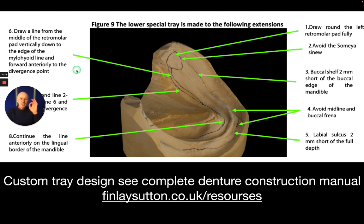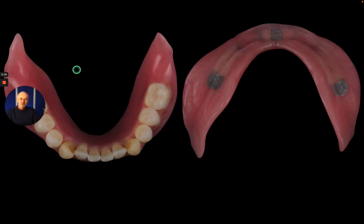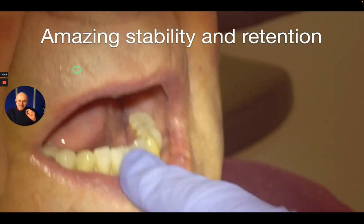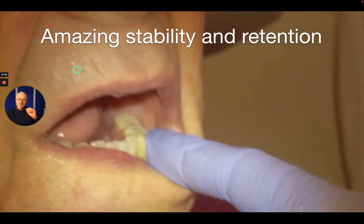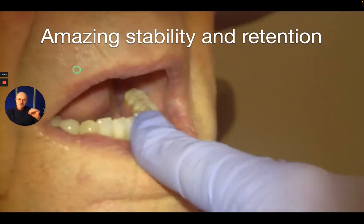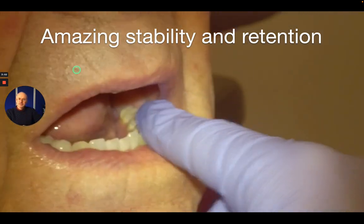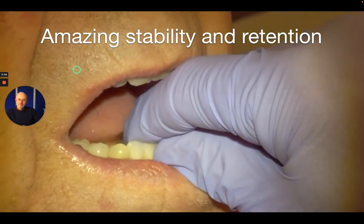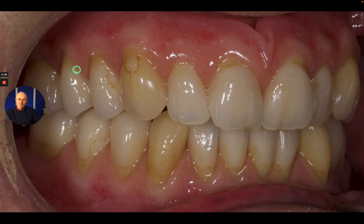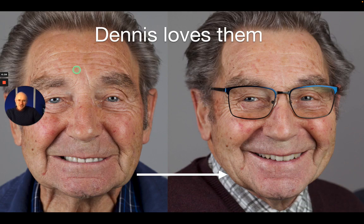From that I then do a working impression using that special tray to produce the denture, and then that denture has maximum stability and also suction if we can generate that too. If we combine that with some lovely-looking denture teeth, the patient can be very nicely restored. Thanks very much.